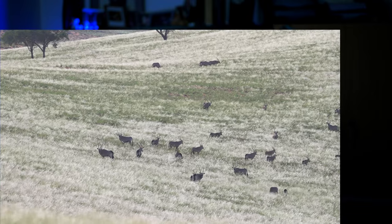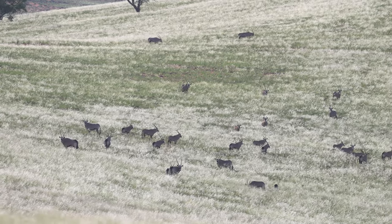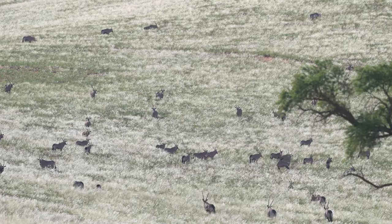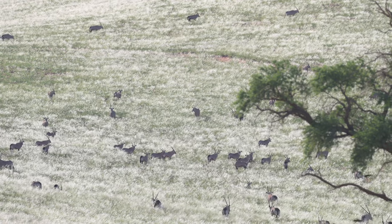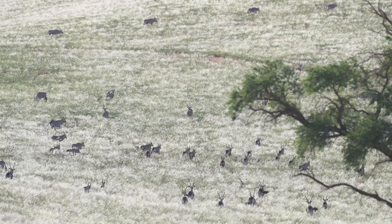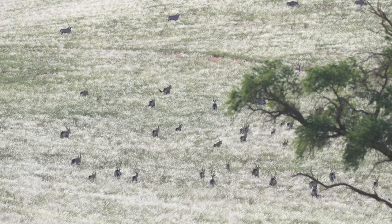The positive with the 70-200 is that it is possible to handhold it in a steady manner — forget that idea with the 500, not possible. Even in a slight breeze — I'll show that video of some beautiful Oryx in the Namib-Naukluft Park — even on the tripod, at 500mm, we had a breeze coming in and I had the shade hood on. That hood was just collecting the wind and, as you can see here, just shaking.